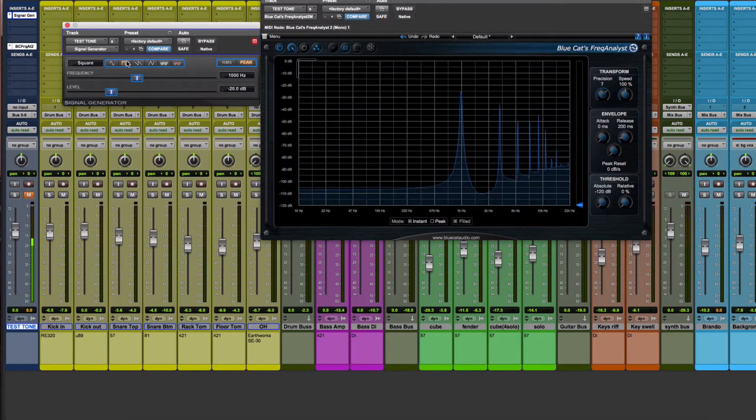Other waveforms like the saw or the square wave contain different patterns of overtones that make them more complex and different in timbre. We can make the sine wave more complex by using saturation to add some higher order harmonics to the signal.